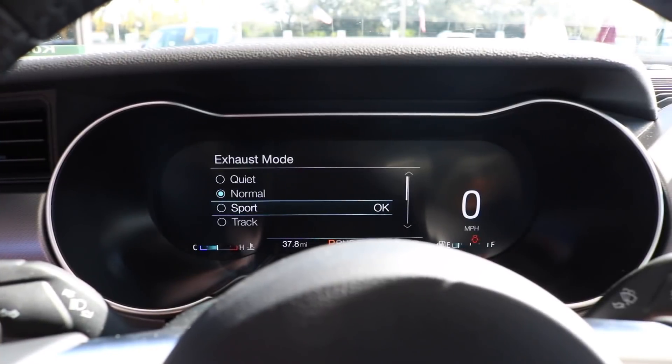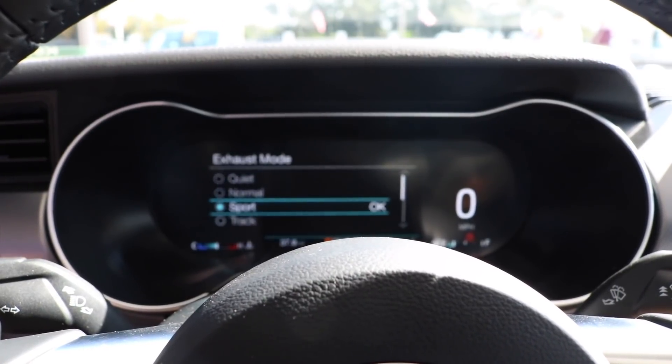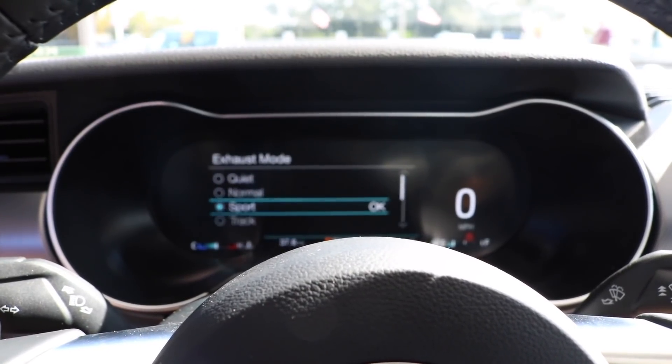We're going to give you a taste of what the revs sound like in normal mode. Now we're going to go to sport — hit the down arrow again, hit OK, and now the exhaust is in sport mode.